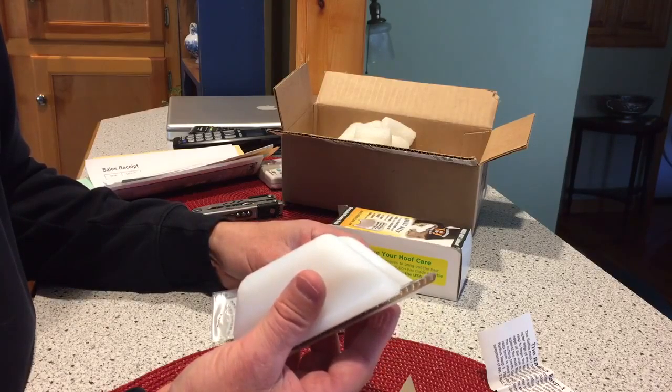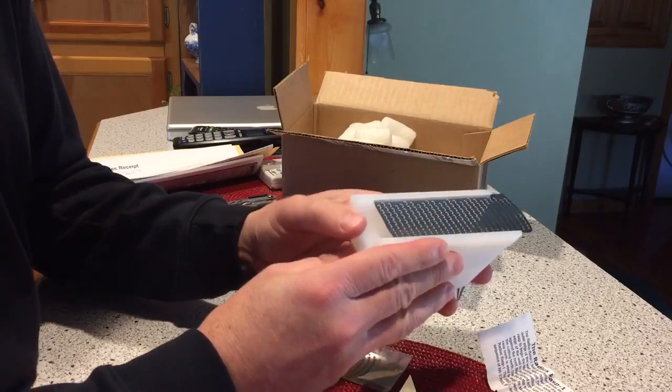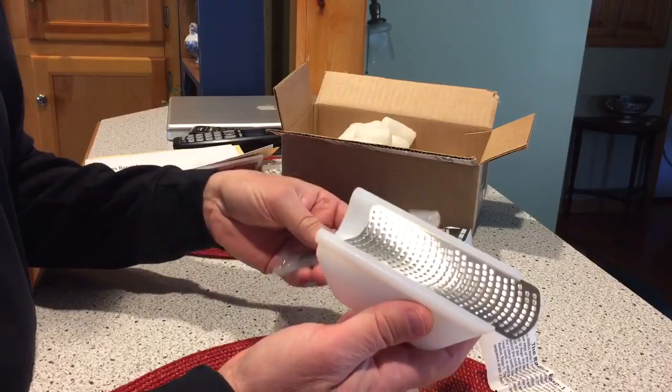Telling you how to use it and be careful not to push it too hard, damage it, crush the teeth. So, lots of instructions.